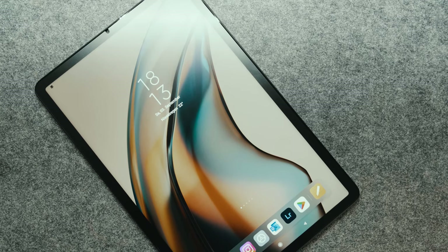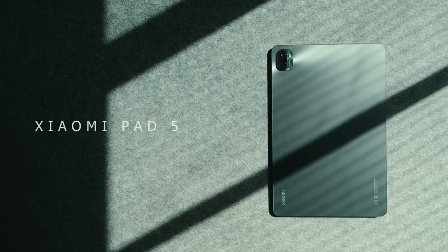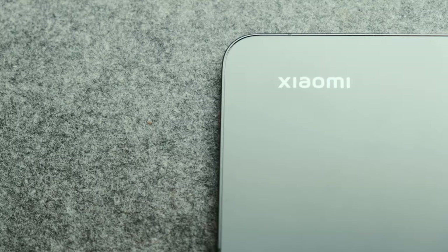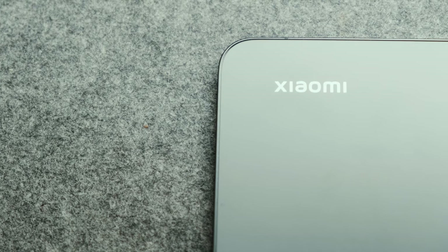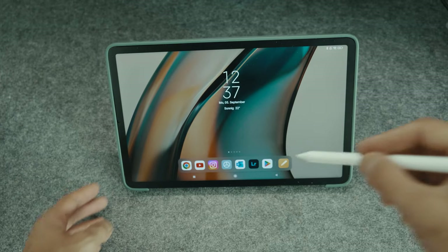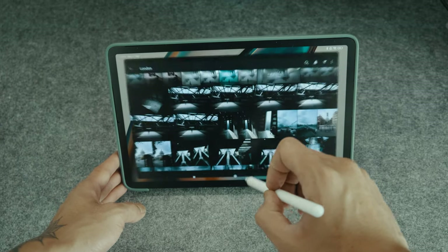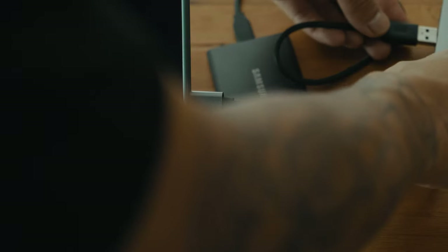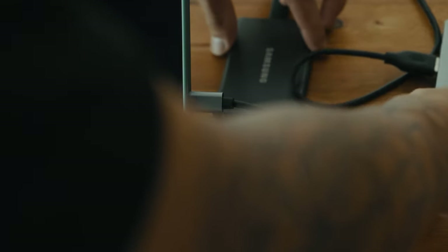I was searching for an affordable alternative to an iPad and came across the Xiaomi Pad 5. There is a big difference in price when comparing this to an iPad — it's half the price at around 360 euros. I needed something to firstly edit my photos on the go so I don't need to bring my MacBook with me, and secondly to back up my SD card on an external SSD — so having a tablet is great.